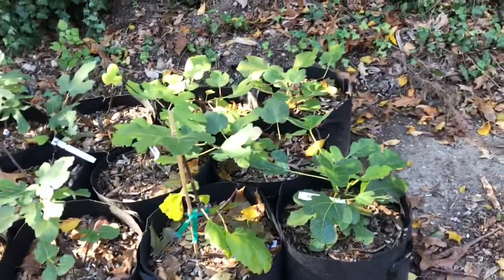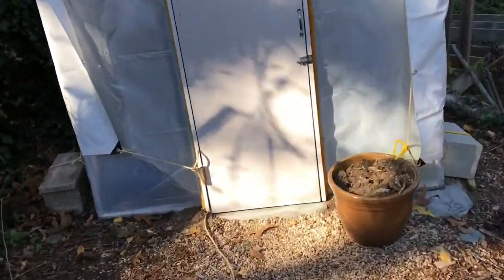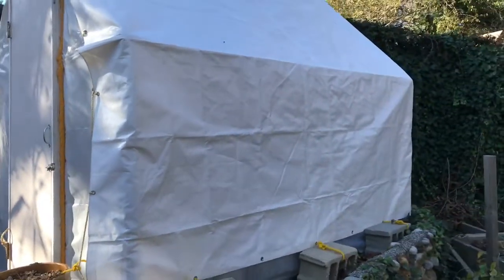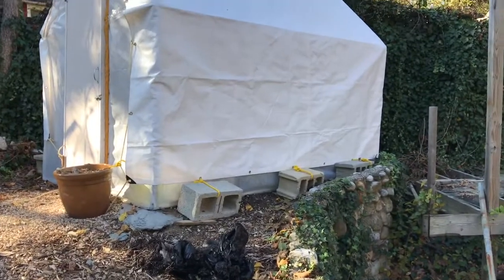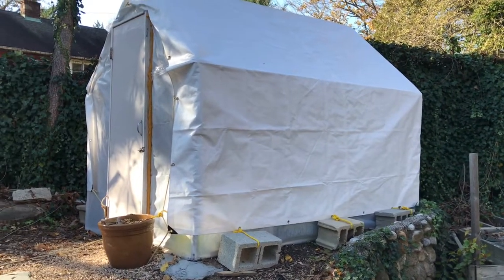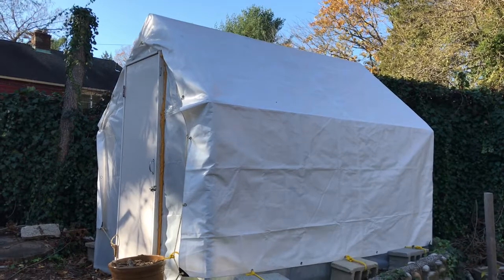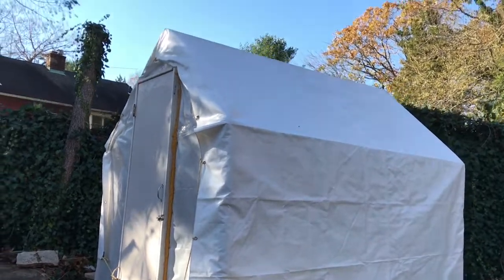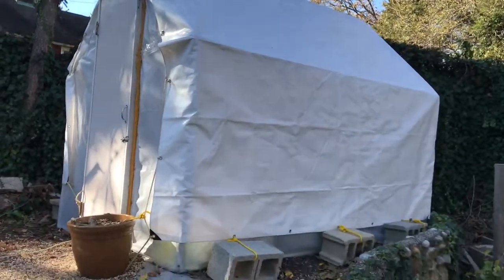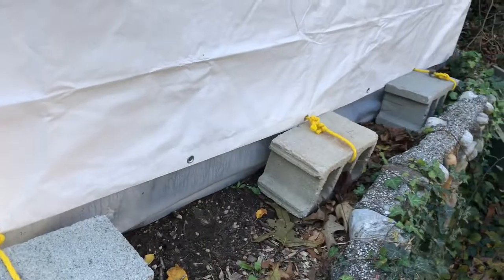Let me show you what I've done in my greenhouse. Before we go in, I want to show you — I put a tarp over the whole greenhouse because the plastic alone would not be able to handle the cold, wind, and snow — it would probably rip apart. This is a heavy-duty tarp I was once going to use on my boat.